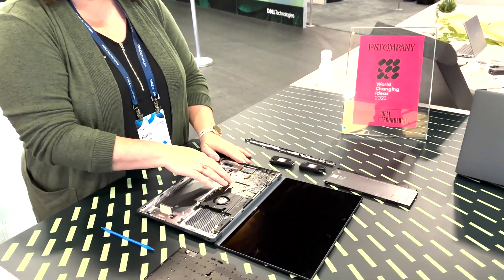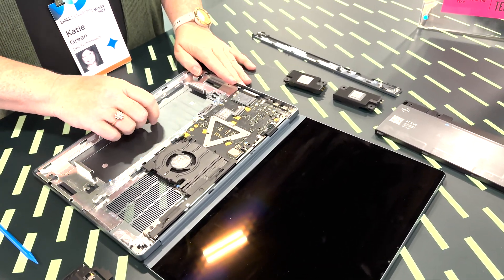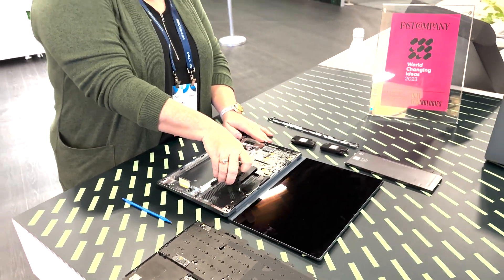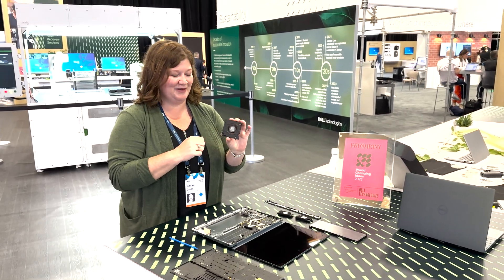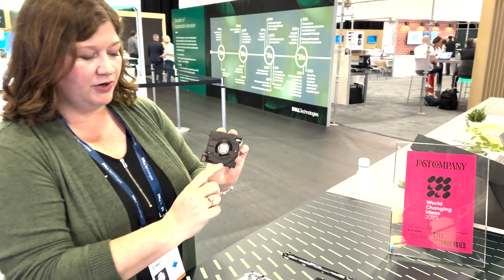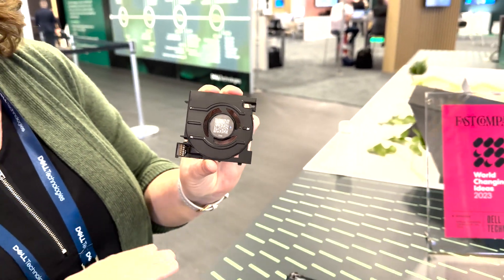Here we have an interlocking design, so the fan interlocks to the motherboard for additional durability and stability, making sure that it stays in place. We'll slide that fan to the side and pop that out. And once again, no cables. You've got the USB-A connection. Each one of these has the QR code, the name of the component, and a small arrow to indicate which way you should push for removal.